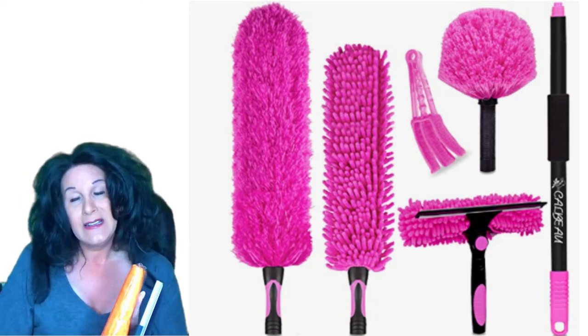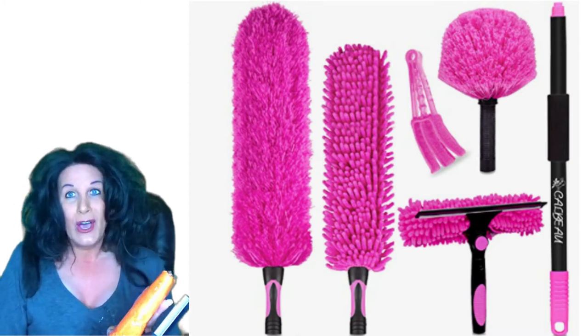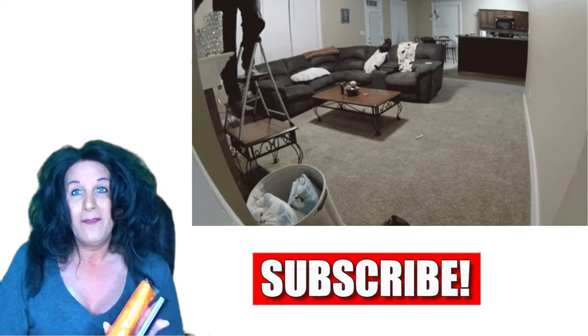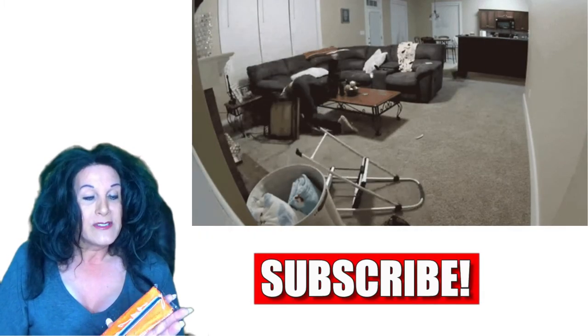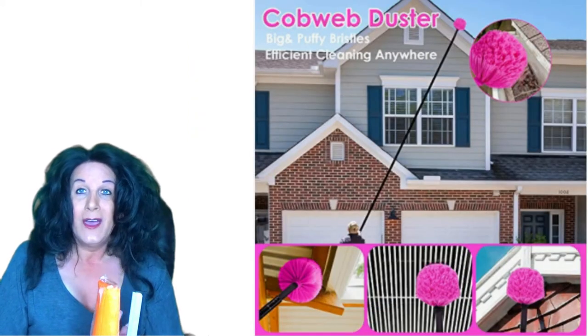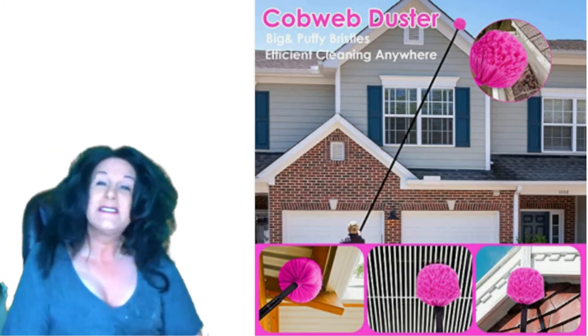Then you have something really great which is this — a squeegee. The reason this would be great is you can squeegee windows that are just too tall to reach. Instead of climbing a ladder and maybe having a problem, this is a great idea to do it from ground level and not hurt yourself, because I'm not very good on ladders.